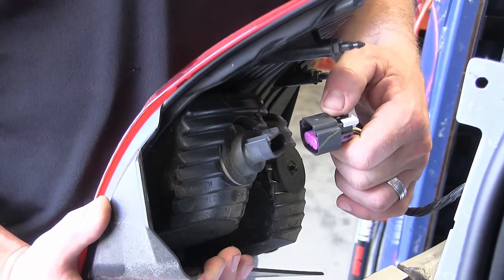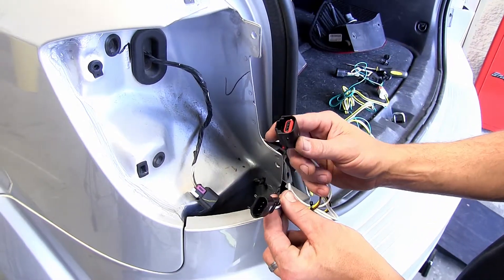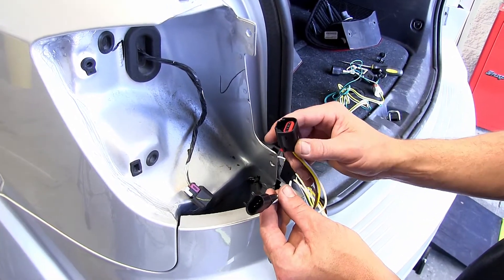We're going to go ahead and repeat the same process on the passenger side. With our tail light assembly set aside, we're ready to go ahead and start installing the Tow Ready T1 connector.